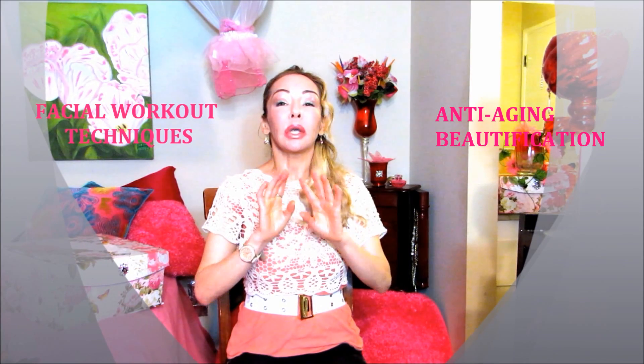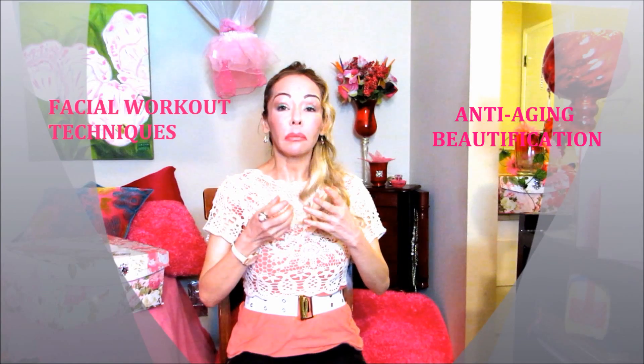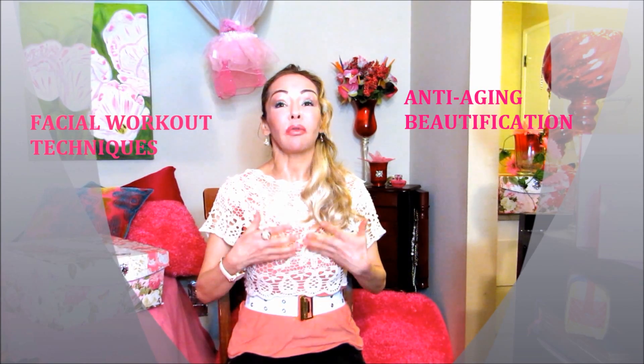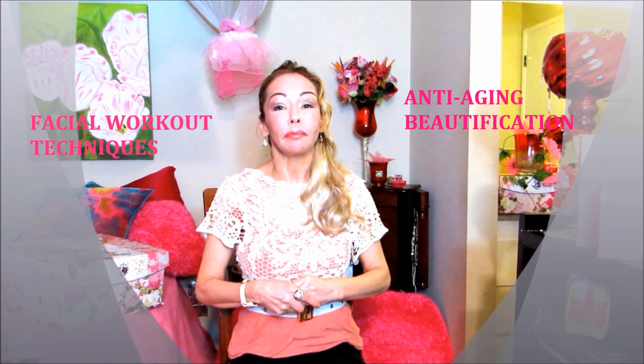I recommend tilting your head to the back. That way you will give the muscle the opportunity to work harder, create more resistance, and create more volume at the same time. When I was a little girl, I was inspired by my mother with the facial workouts. In my teens I used to do it on and off with her, and then later in my late 20s — 25, 27 — I started doing it full time. I have been doing facial workouts for a long, long time.